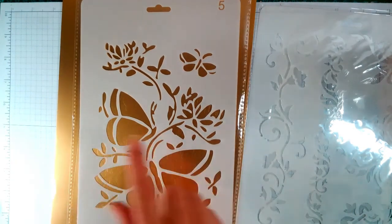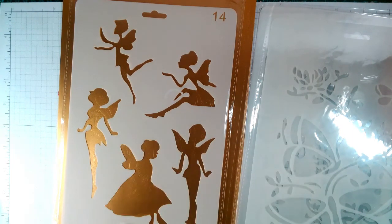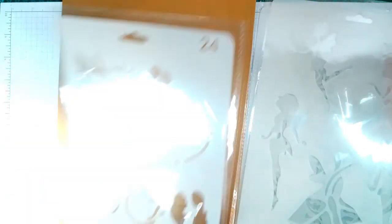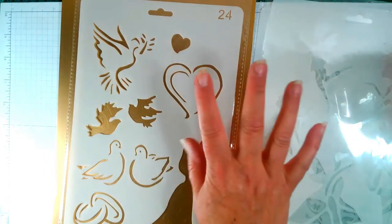The next one with the butterflies, and there's a bit of Tinkerbell — they're really nice. Then I've got this one — a wedding stencil with the rings, the doves, another dove, a heart, and Mr. and Mrs. I like that one.